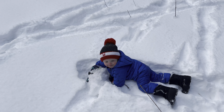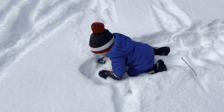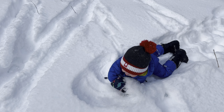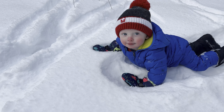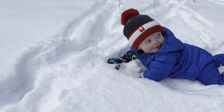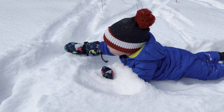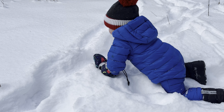I found a wild animal here in the snow. You a mountain lion? What's the bear say? What's the wolf say?